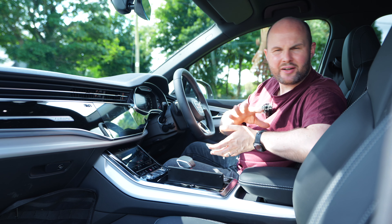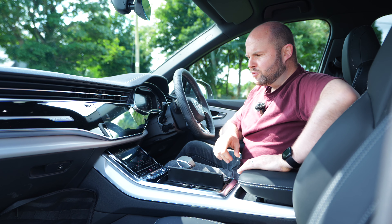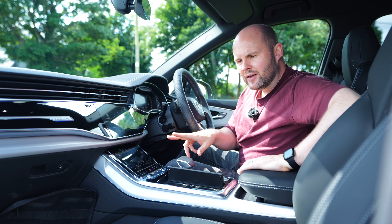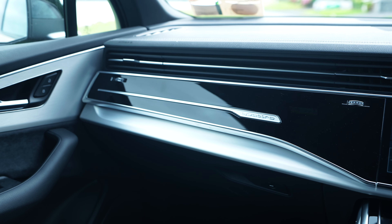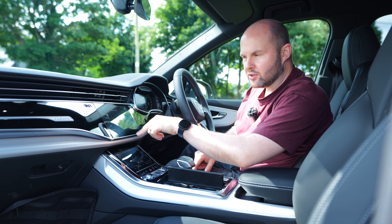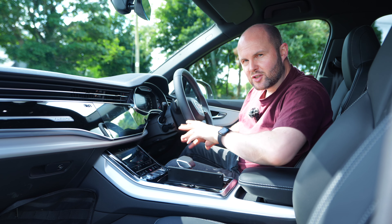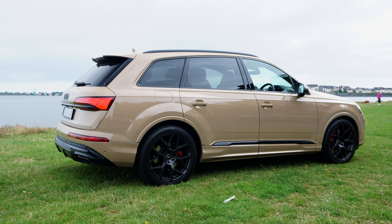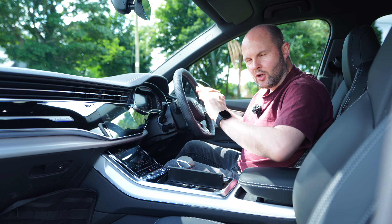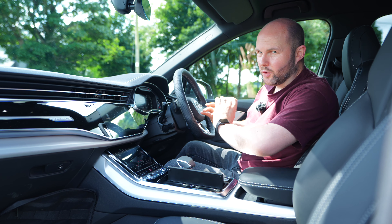The seats feel a bit thinner than before — they've done a similar job to what Boeing did with the 737 MAX seats — but they're very comfortable. I would have liked air-cooled options, not just heated. There's a drive select mode with all-road, efficiency, comfort, and dynamic options. As a Quattro with adjustable air suspension, comfort mode is where I've left it — it's a little hard in other modes, which is great for cornering and grip but not great over the endless ramps around Dublin.